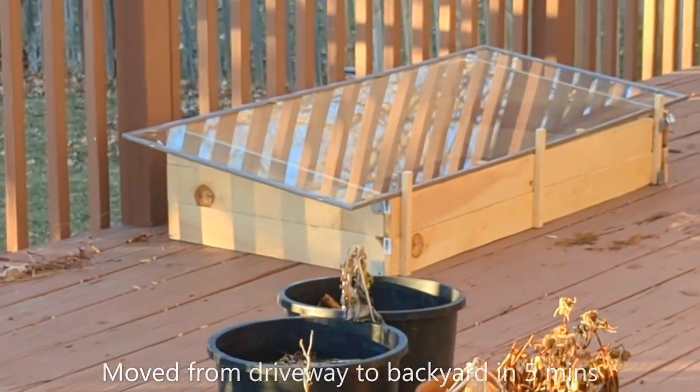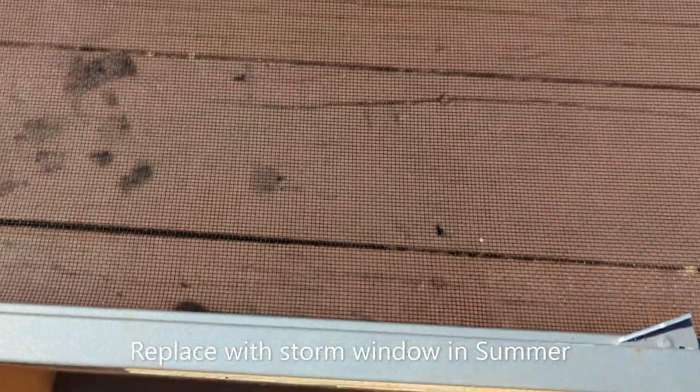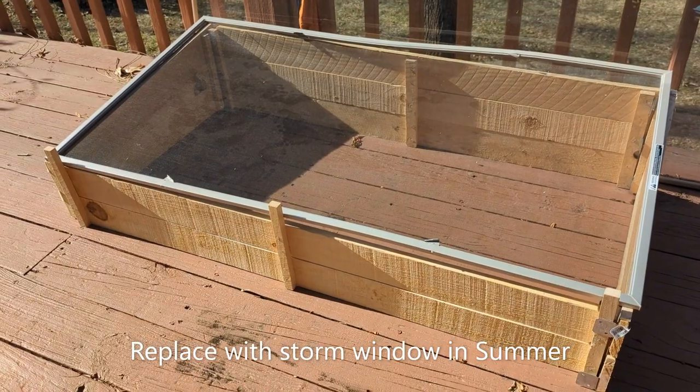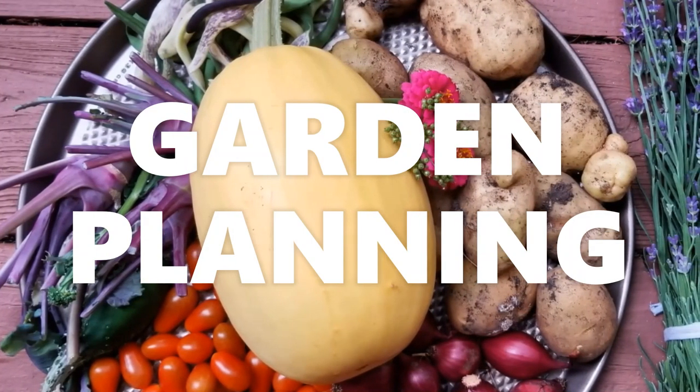During summer months, you can replace the glass window with a storm window for protection from pests and continue to use the cold frame for seedlings. Since it is winter, you are probably planning your garden. We have a few strategies to grow more in less space, and we have listed them in the video linked on the screen. So do check it out.